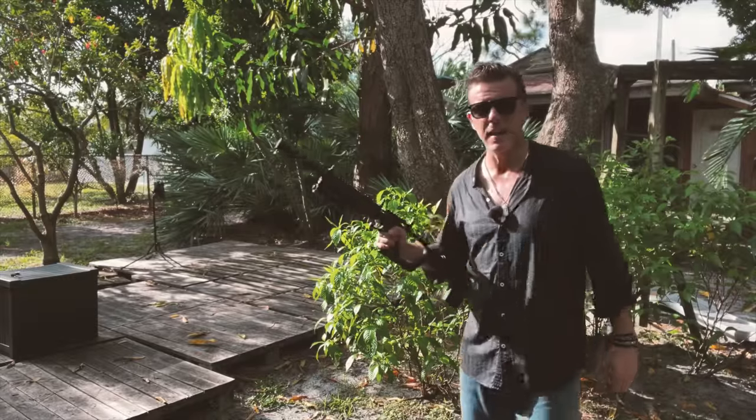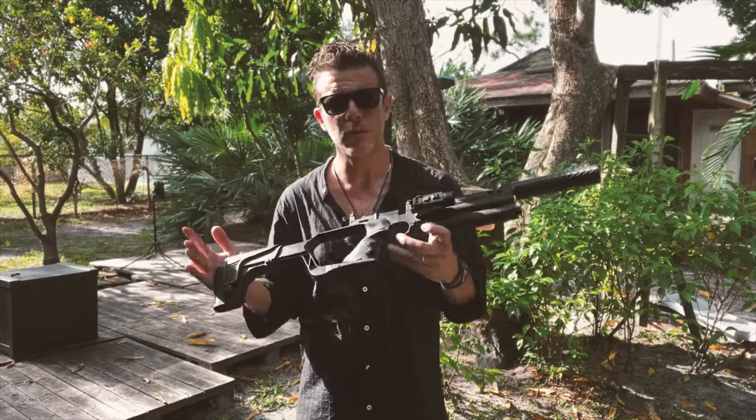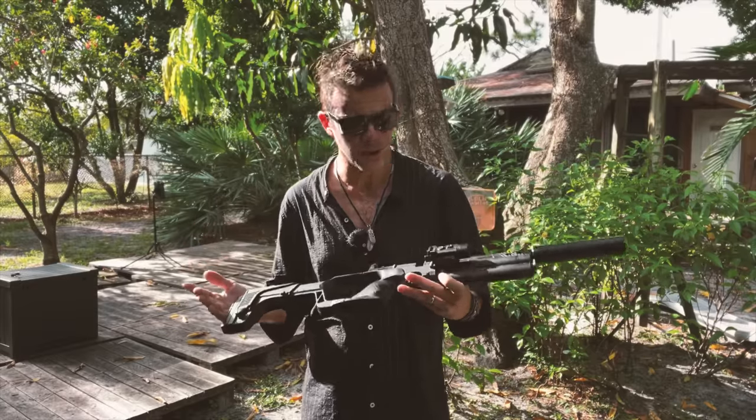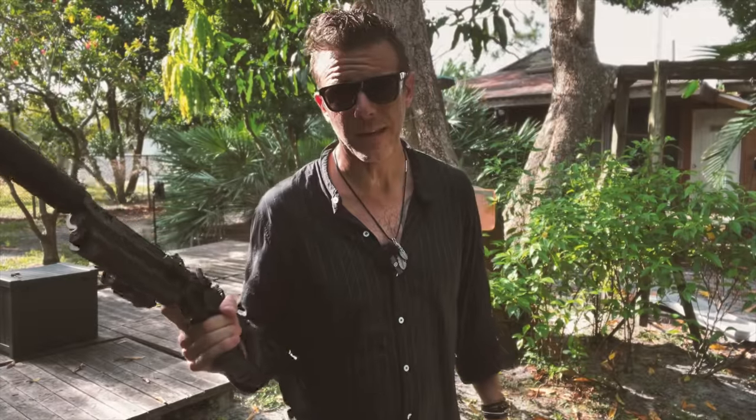Guys, that is it today from us. Thank you so much for watching. Do let me know what you thought about this gun slash rifle — I absolutely fell in love with it the moment I saw it, but I do want to hear your thoughts. Thank you so much for clicking that like button and for subscribing to the channel if you haven't done so yet. I'm going to leave you with this video next. Thank you so much for watching and I'll see you at the next video.